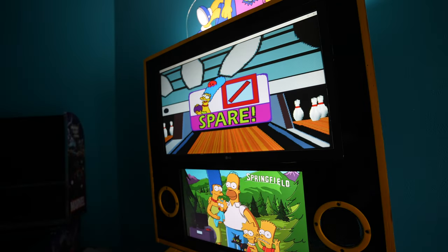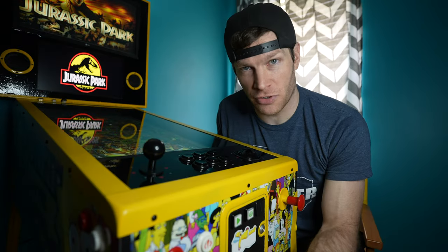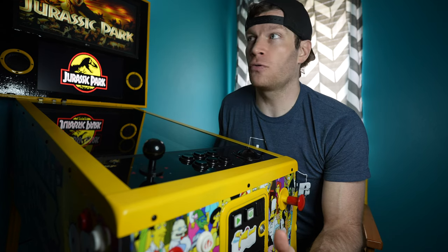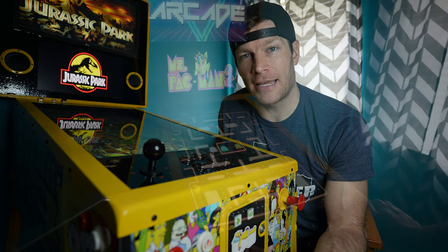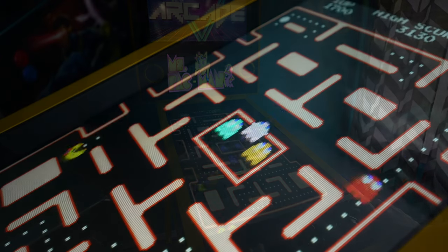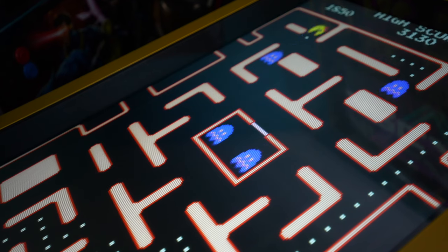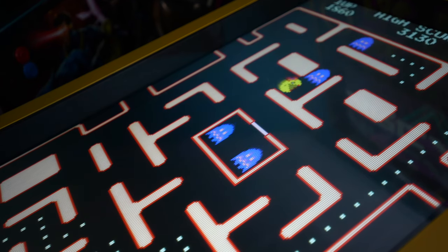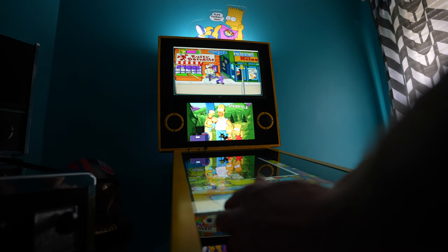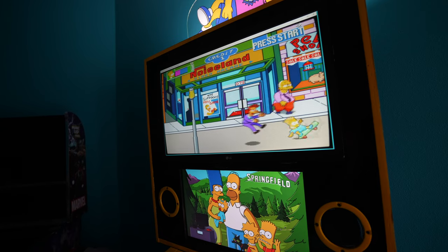As luck would have it, AtGames already made it, so I placed my order. The joystick itself uses an eight-way octagonal restrictor gate underneath it. If you want to play dedicated games like Pac-Man or Ms. Pac-Man that are suited for a four-way joystick, you'll probably want to swap this out. However, if you want to play more versatile, advanced games that use diagonal directions, just leave it as is.